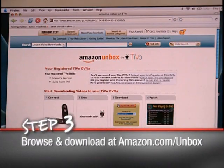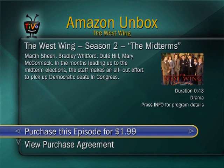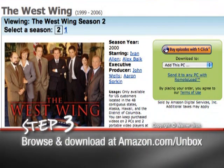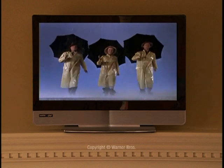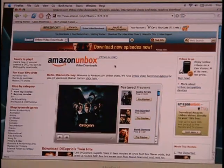From Amazon.com/unbox or directly from your TiVo box, browse thousands of titles from leading movie studios and find some of the most popular network TV shows ready to download, so you can enjoy them without commercials and in near DVD quality, even before their DVD debut. Select the ones you want to purchase or rent with one click and you're nearly there.